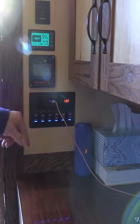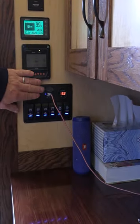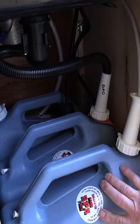This is a nice little setup with USB plugs and a cigarette lighter plug as well. These are just hollow core barn doors. Six gallon containers — I got these from Walmart.